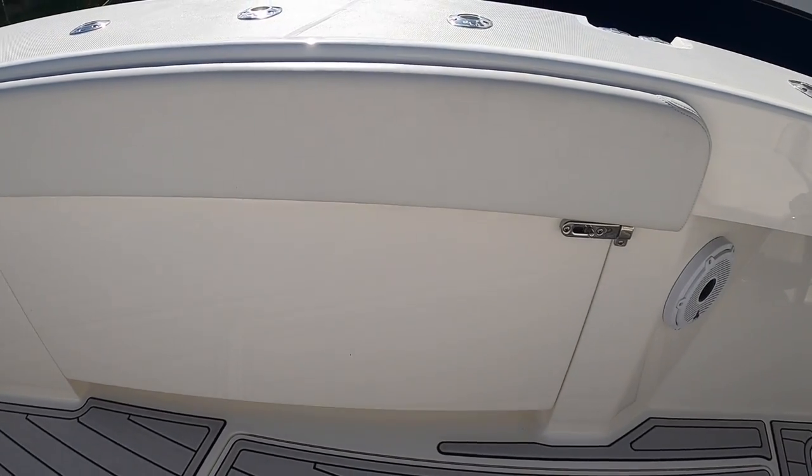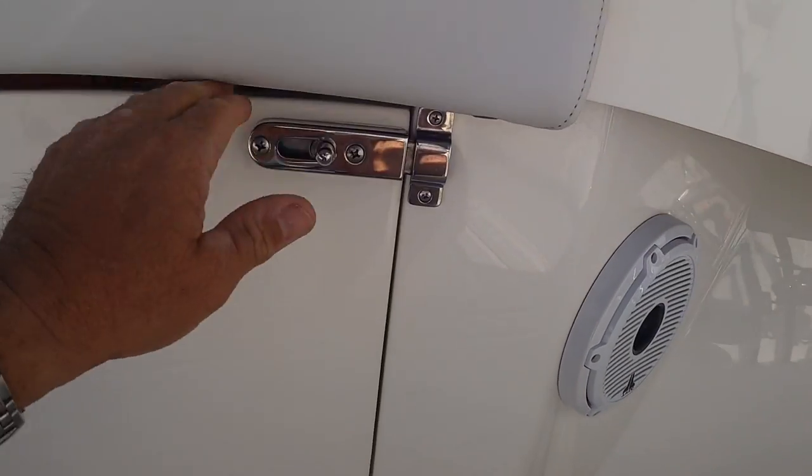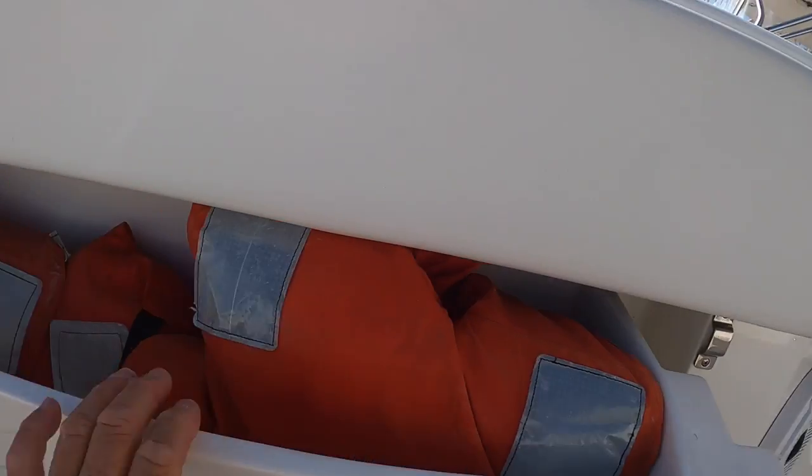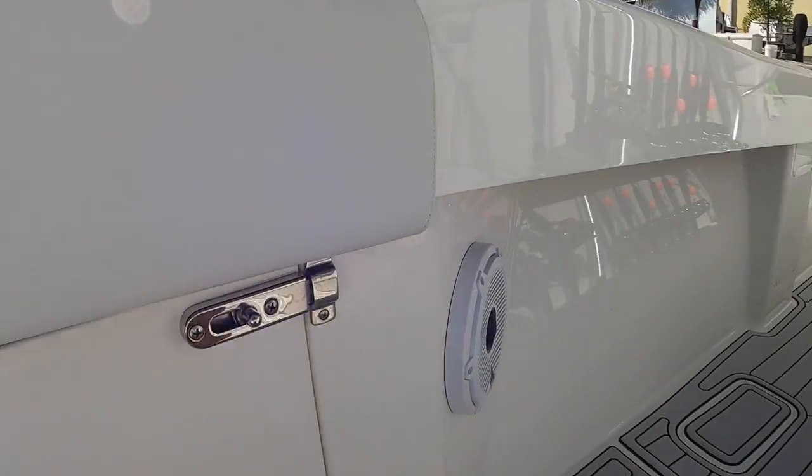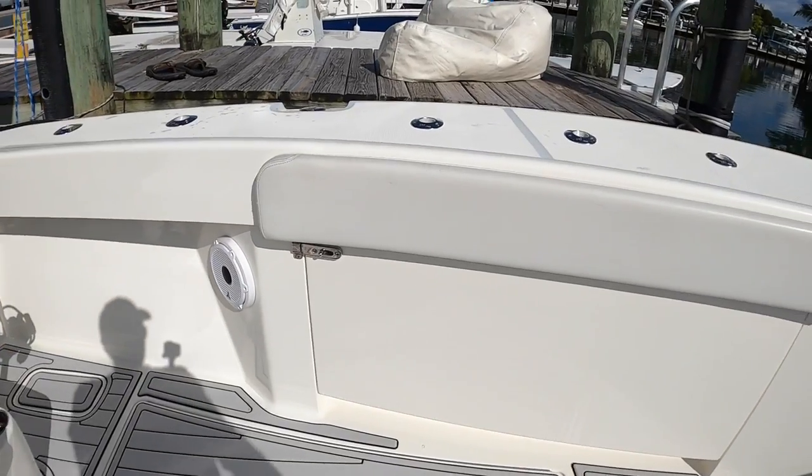These compartments right here are life preservers — open them up and you can see plenty of them for everybody on board. Same thing on the other side.